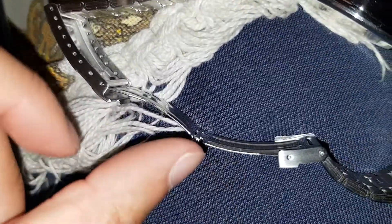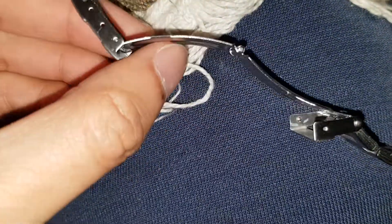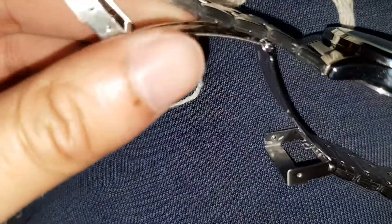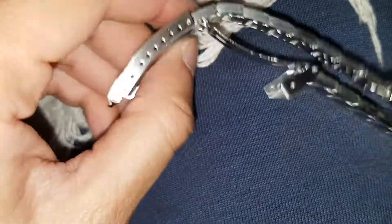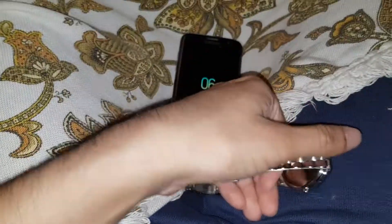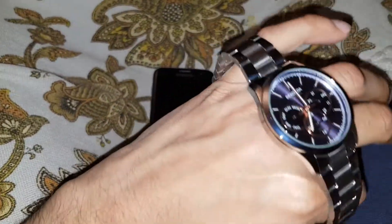If anyone knows how to do it, let me know. It does look like there's some way to do something. Anyways guys, I really like this watch. You do get a two-year warranty with it — doesn't cover accidental damage. Don't like this noise though.